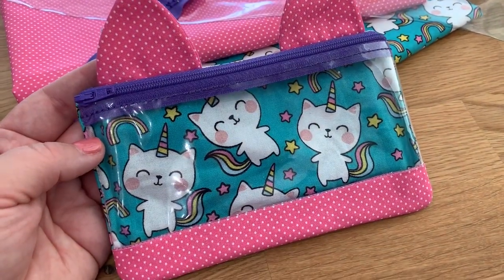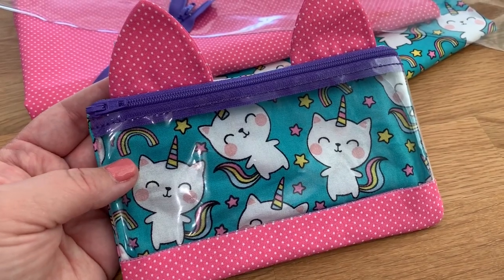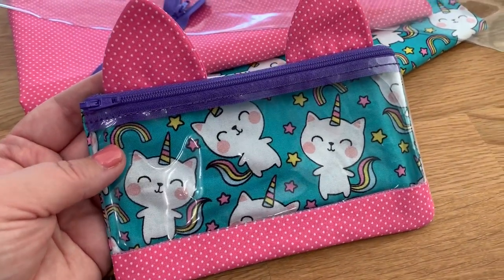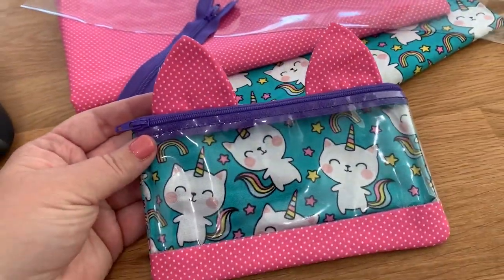Hi guys! We are going to be making this adorable kitty pencil case by Parker on the Porch and I'm going to show you how we do this. This is what it looks like. Super cute.